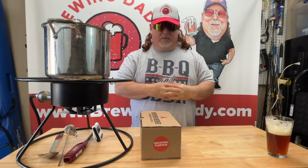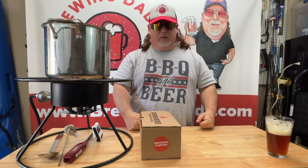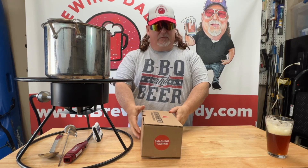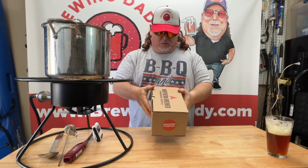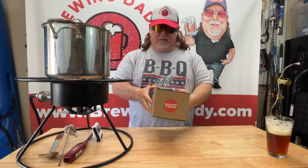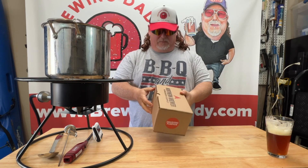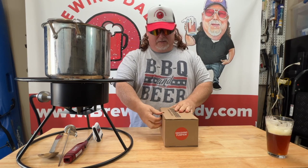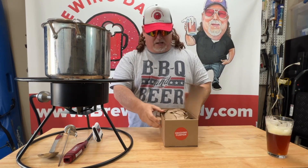What's up Brewing Peeps? Brewing Daddy here and we are about to start another brew — one of our favorites. This is the Northern Brewer's One Gallon Smashing Pumpkin. It's a fall pumpkin flavored ale, one of our favorite beers to drink. So let's see what we got in the box.